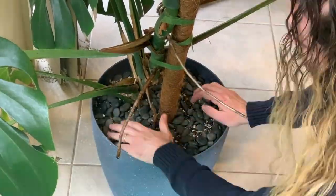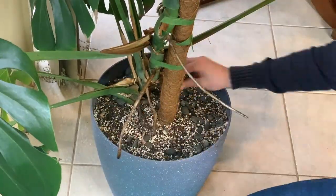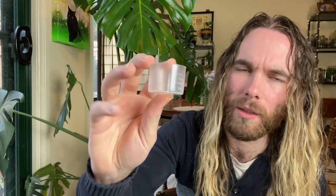First, I removed the top dressing. I've dressed this plant with stone, so I took all of the pebbles out so I can apply the granules directly to the soil. This is an 18-litre pot, so I need to measure out how much I need for an effective dosage level. Reading the instructions: I need 10 grams for 20 litres, so I'm going to need about 9 grams of granules to treat this pot. It's come with a little measuring cup with measurements on the side.